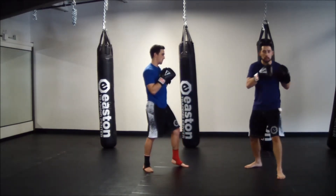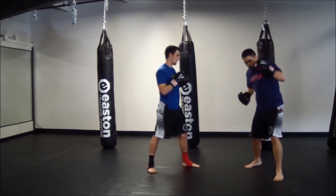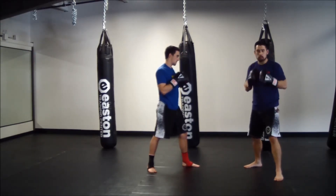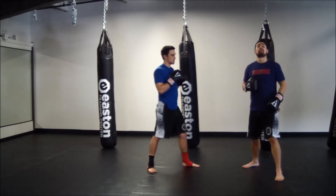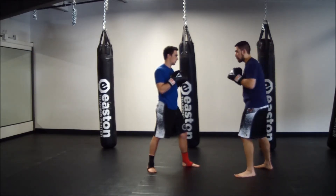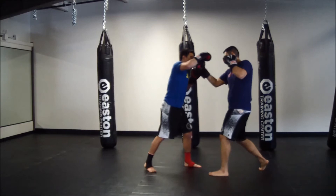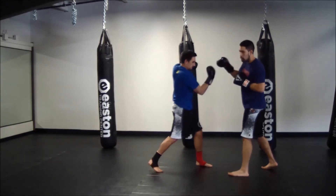Now we're going to go left hook, right uppercut. Bring the hook out and around, finish with the right uppercut, return back to our chin, making sure our head stays down the whole time in our shell — we don't want to lift up too high here. Left hook, right uppercut. My partner is going to do the same thing: left hook, right uppercut.